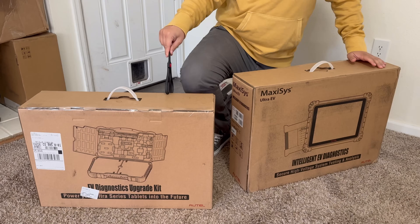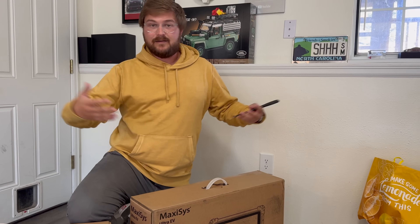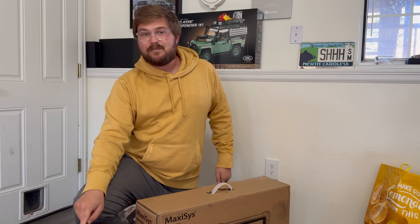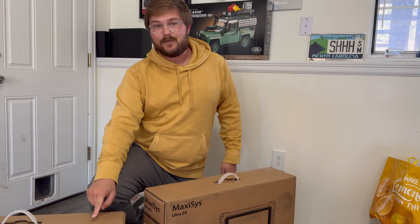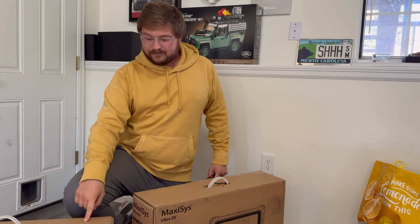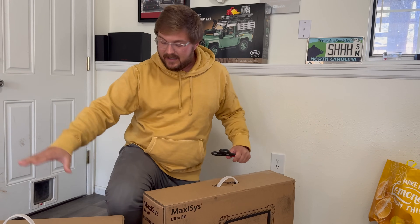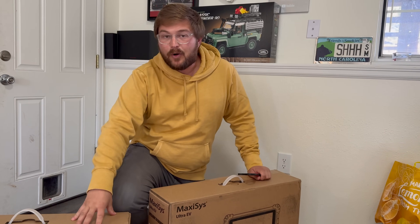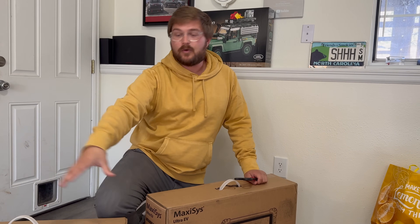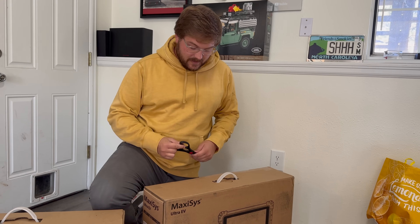This upgrade kit I'm really excited about, because if we take a battery out of a car — say we go to a junkyard and find a dead car — I'll be able to plug directly into the BMS of the battery pack. With this, we can wake it up by applying 12-volt power to it and see what's going on. This has every port for every major electric car, and as new EVs come out with new ports, they'll send me those too.